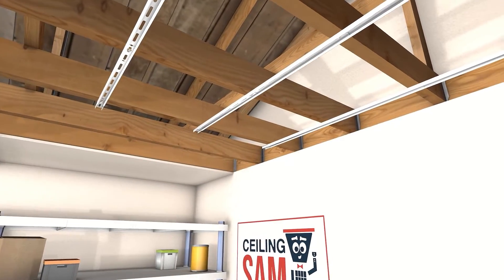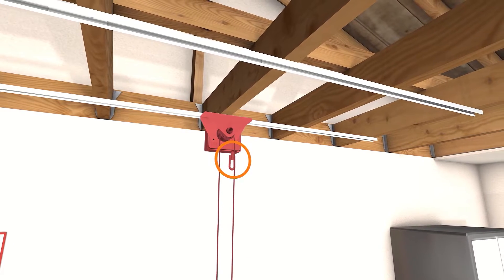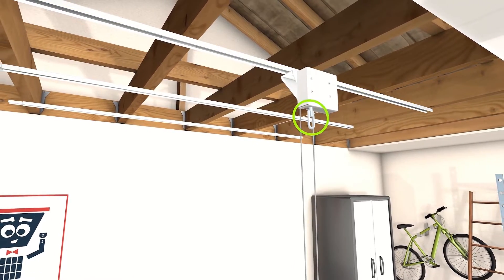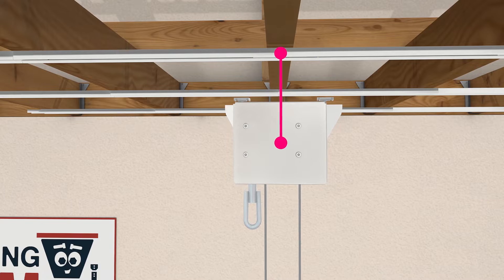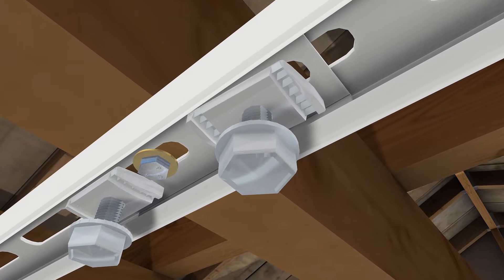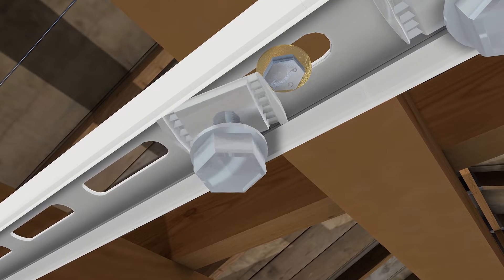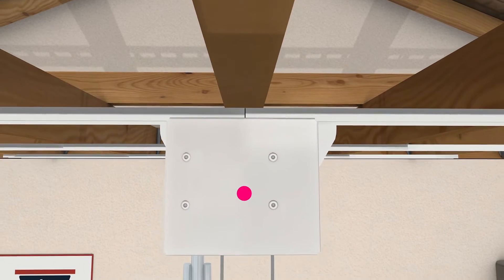Now let's mount the first center spool bracket with the gearbox on one of the outer support rails. The gearbox is what you'll use to raise and lower your scissor loft, so it should be easily accessible — we recommend using the support rail furthest from the wall. Mount the bracket so the center of the spool aligns with the center of the support rail. Always make sure your T-nuts are rotated clockwise a full 90 degrees before tightening. Note that T-nuts do not rotate a full 90 degrees when inside the male-female connector or when there is interference from the lag bolts, which is why centering the spool brackets on the outer support rails is key. Use your drill with a 1/2 inch socket to tighten.